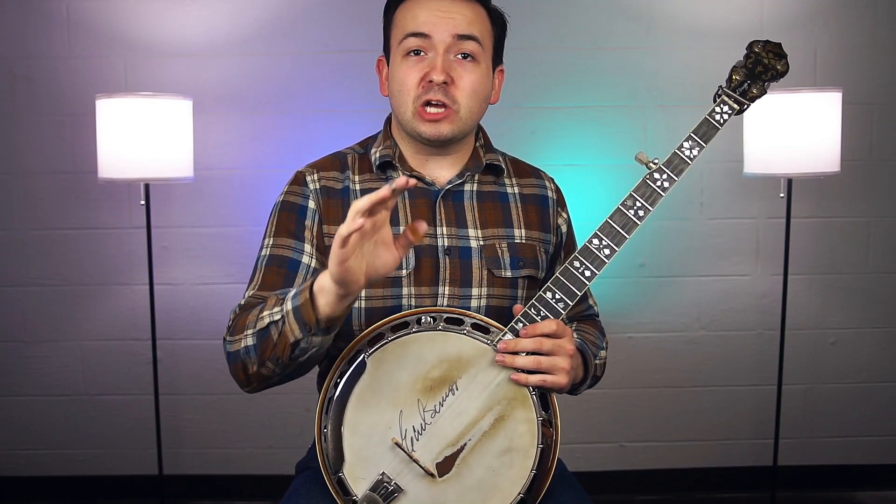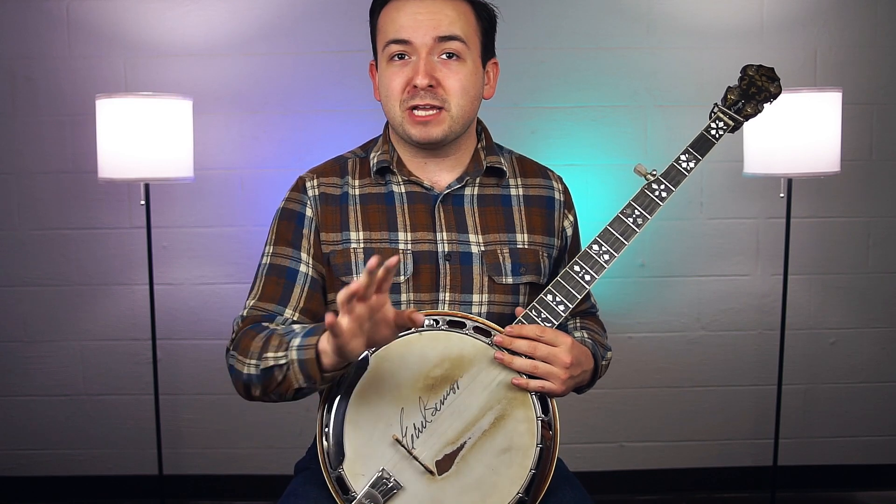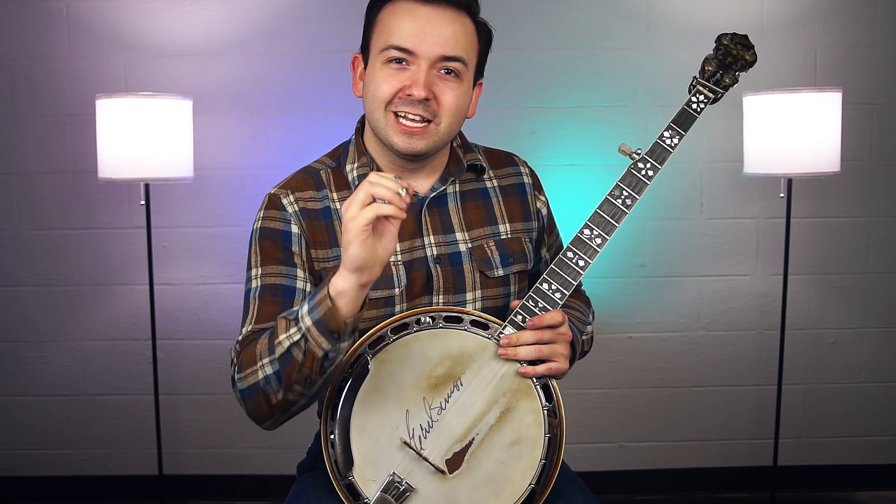What's up everyone, welcome back. Today I want to show you guys a quick little bar chord backup that you can use on the banjo. It's really easy to adapt to any key, and it makes playing those slow songs on the banjo just a little bit less painful.